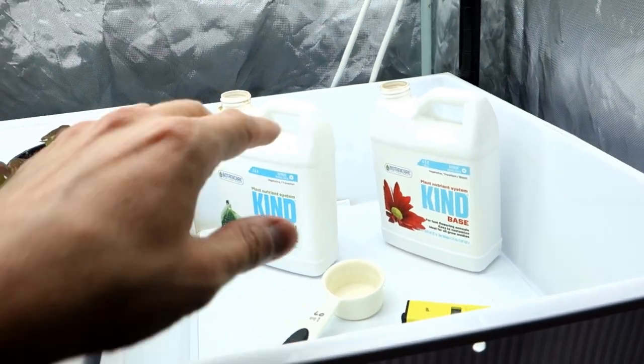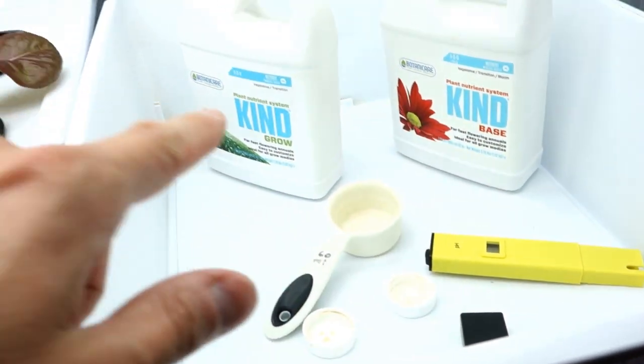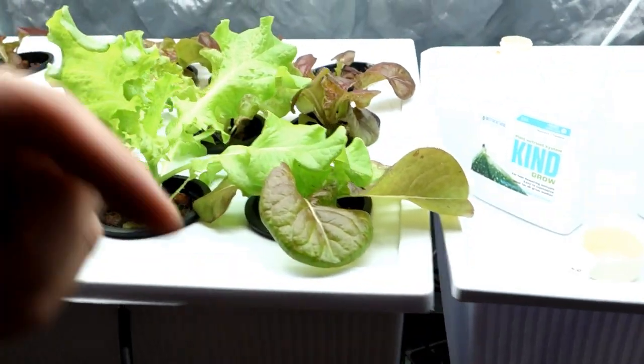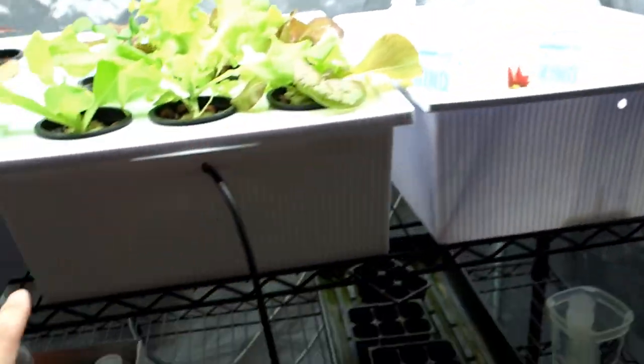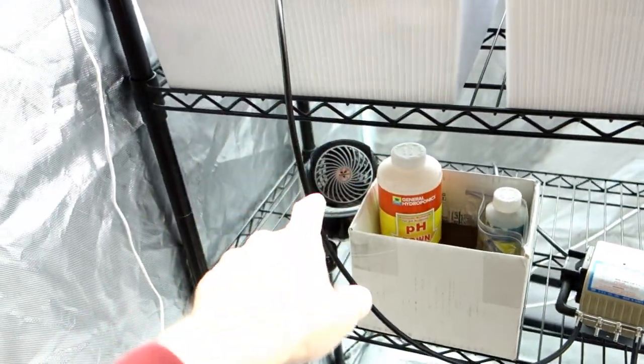If you're looking for any of the stuff I'm using here — such as the pH reader, the Botanic Air — everything is down below. Everything from the lights to the nutrients, to the shelving, to the tubing, to the pump, even the fan.